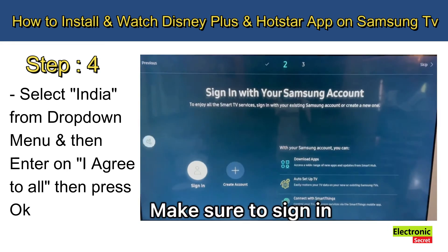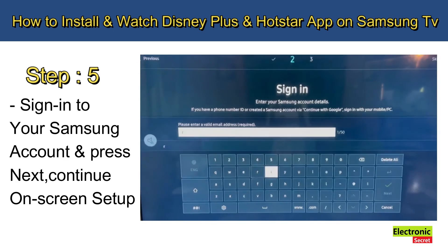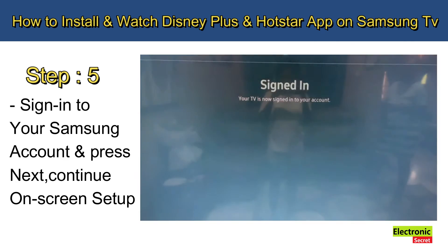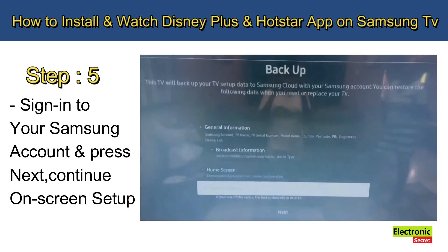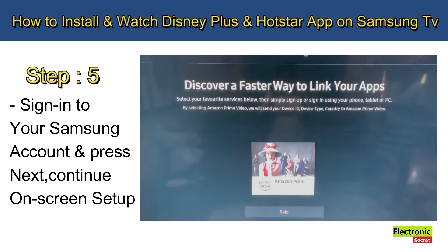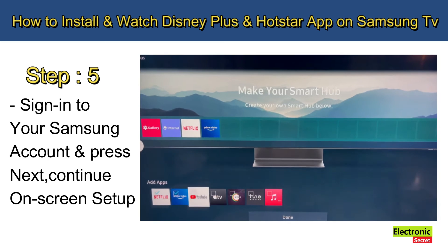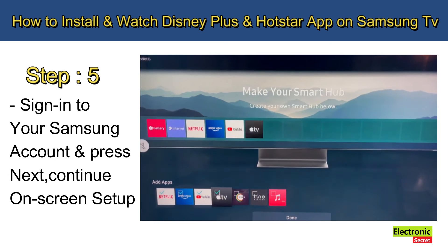Step number five: sign in to your Samsung account and press Next, then continue the on-screen setup. You will then see the message: 'Your TV is ready to use.'